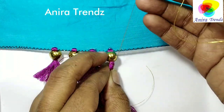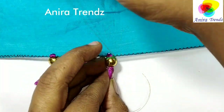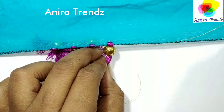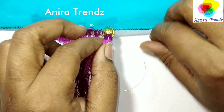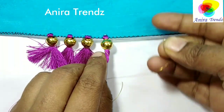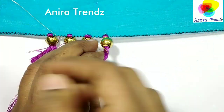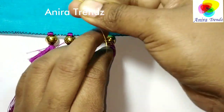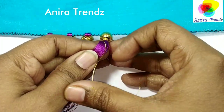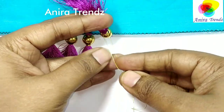Make two to three rounds at the bottom of the bead and take your thread to the top of the bead. This way you can keep your bead in place. Take the thread again to the lower part of the bead, making a few wraps, and knot it at the back. This is the tip to prevent your bead from escaping from the tassel.